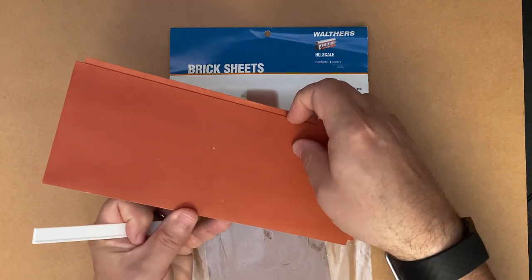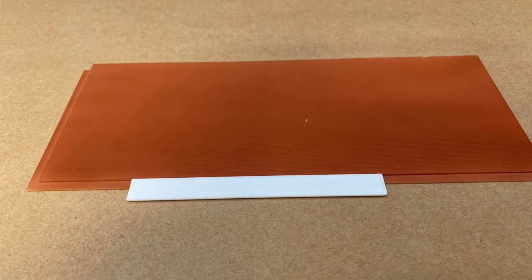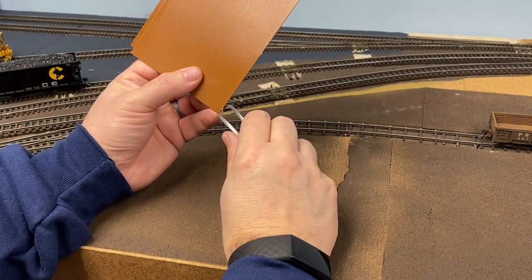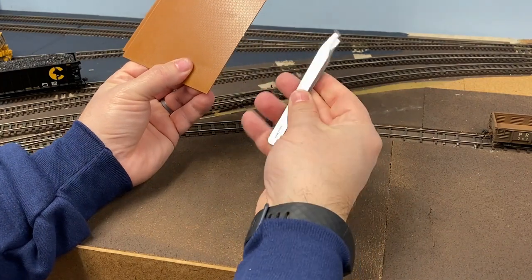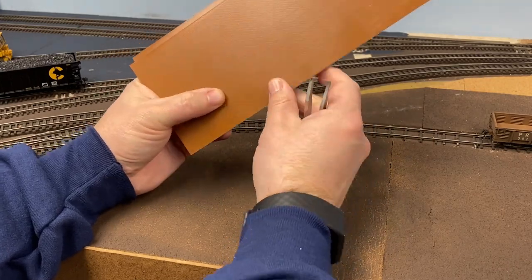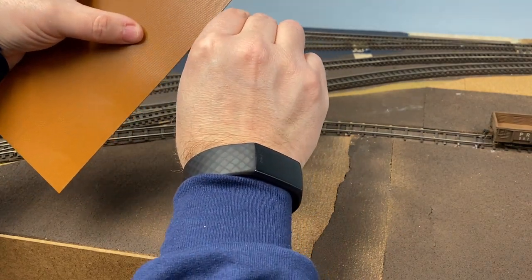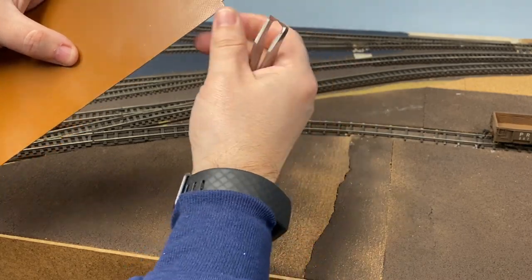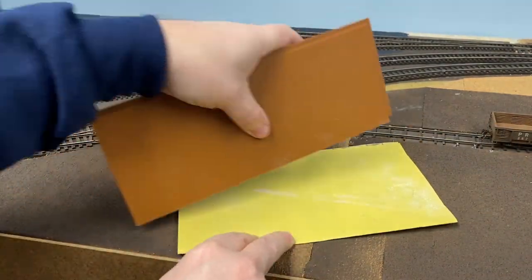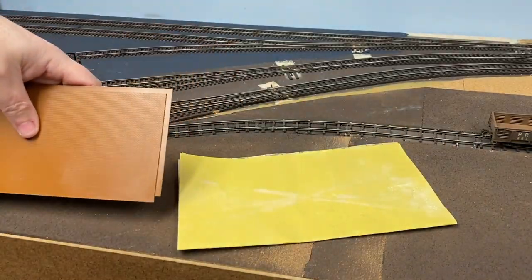The brick sheets have edges that are recessed from the brick surface that allow you to line things up so you can minimize your seams. I'll also use the lip on the bottom as a guide for my foundation. I'm going to use my trusty MicroMark sprue cutters to take these nubs off, and follow that up with a bit of work on very fine sandpaper to make sure those surfaces are smooth.